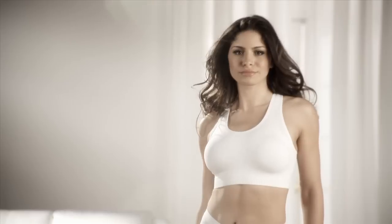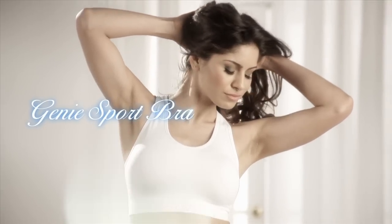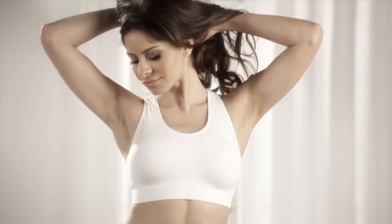Introducing the perfect workout partner, the Genie Sport Bra. Our seamless performance bra designed to give you maximum comfort, support, and shape during low and high impact exercise.